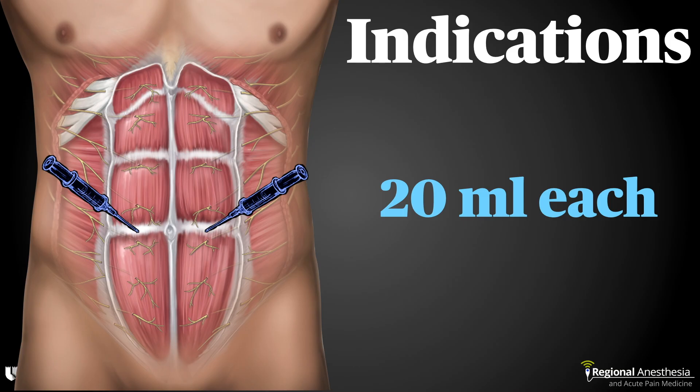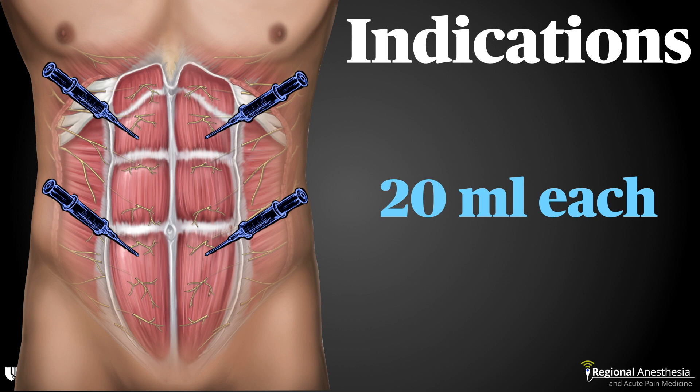The rectus sheath block is ideal for any procedure on the midline. Early landmark-based techniques were primarily used for umbilical hernia repair and other peri-umbilical procedures, and 20 mils of local anesthetic on each side would get you approximately one to two levels up and one to two levels down. We use this block for midline laparotomies, and for that indication we perform four separate injections: two at the level of the umbilicus and two at the midpoint between the umbilicus and the xiphoid process.